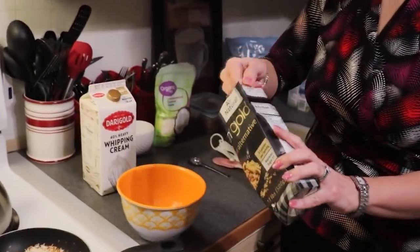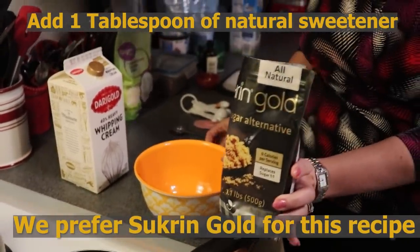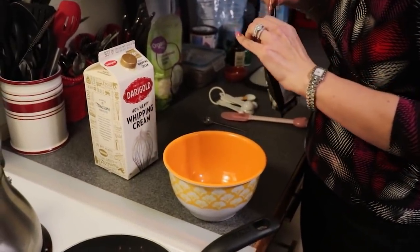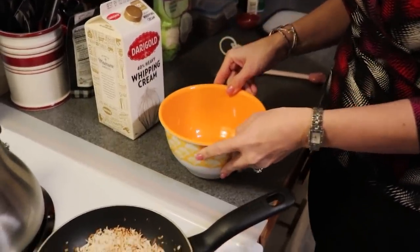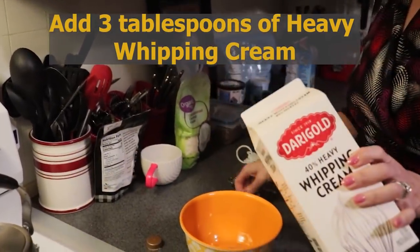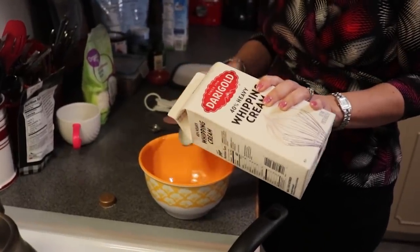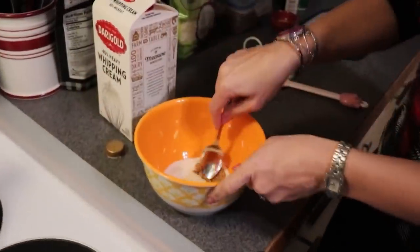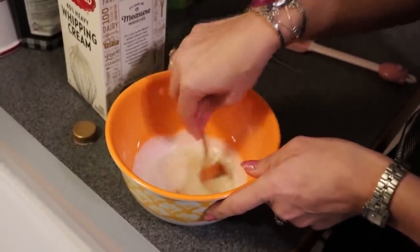I want to use a tablespoon of Sucrine Gold. You don't have to use Sucrine Gold — you can use any type of natural sweetener that you prefer. I'm just using it because in my mind it goes well with any kind of caramely type dish. To that sweetener, we also want to add three tablespoons of heavy whipping cream. I'm going to stir that up, combining the sweetener and the heavy whipping cream.